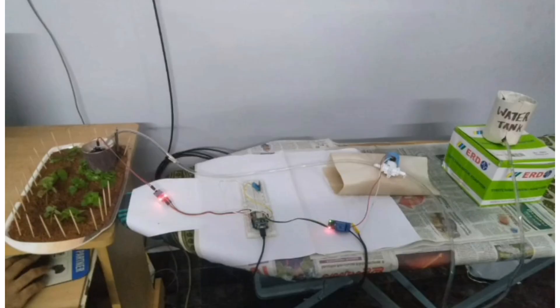This is the apparatus of the project. The tube from the water tank is connected to the inlet of the solenoid valve. The solenoid valve is connected to the relay module, and the relay module is connected to the NodeMCU. The soil moisture sensor and temperature and humidity sensor are also connected to the NodeMCU. The outlet tube of the solenoid valve is placed on the farm.